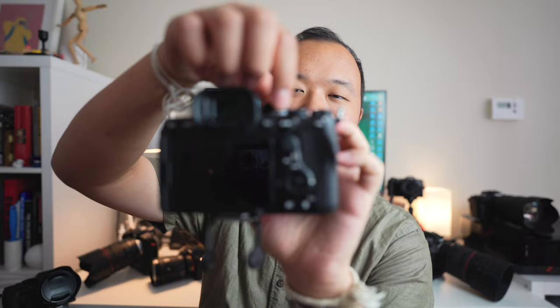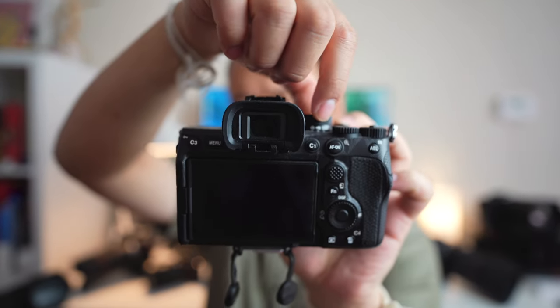For video there's also this dial up here for switching between photography and video mode, along with quick video settings — that's a really nice hardware touch as well.